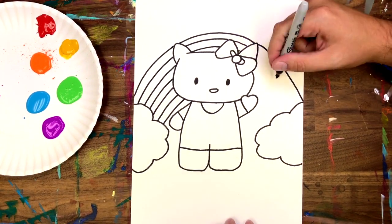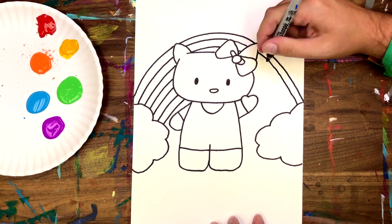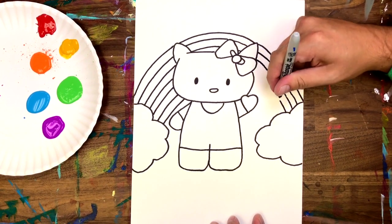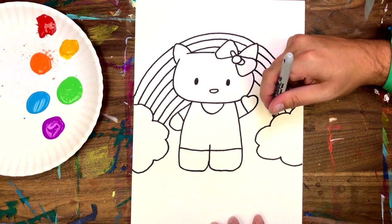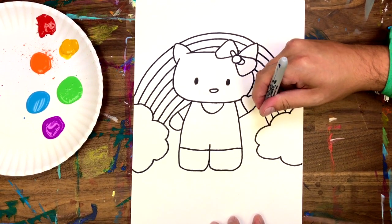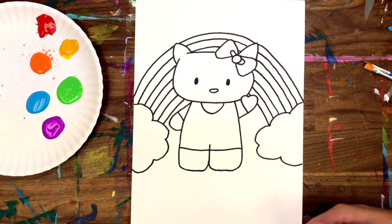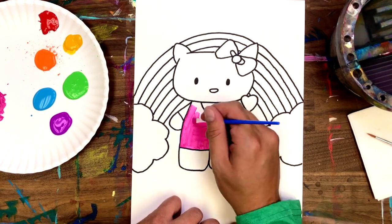As you can see I'm still kind of having a rough time drawing this right side of the rainbow — make sure you swivel and turn your paper to make it easier on yourself. One, two, three, four, five, and six — we are good to go, guys!